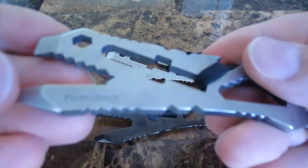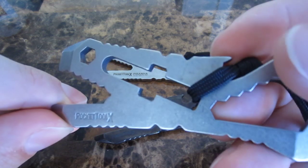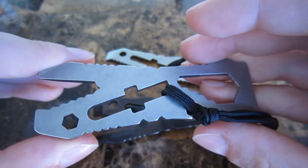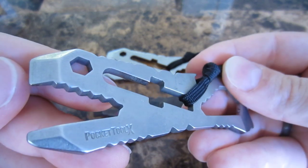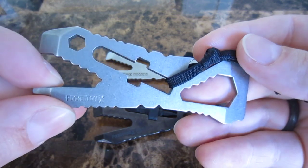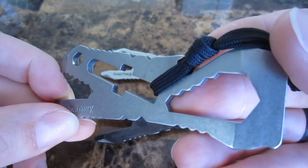You can see here, Pocket Tool X is actually engraved — I would say probably chemically etched, if I had to guess — on this 154CM version. They switched over to this. They claimed it was due to a shortage of S30V, which is possible. I think the breakage probably had a lot to do with the cutout. And I guess they were having an easier time finding S30V.